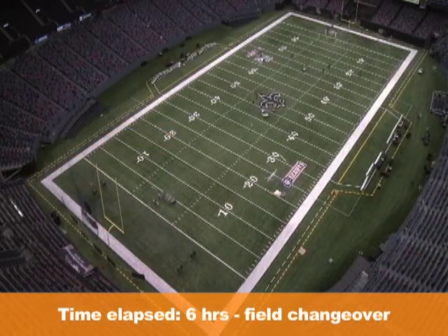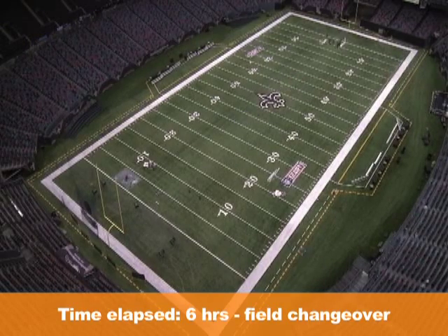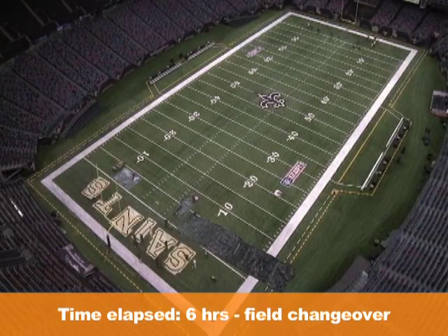GameLine removable field marking paint is the perfect call when you need a quality gloss paint that removes easily with no ghosting or residue.